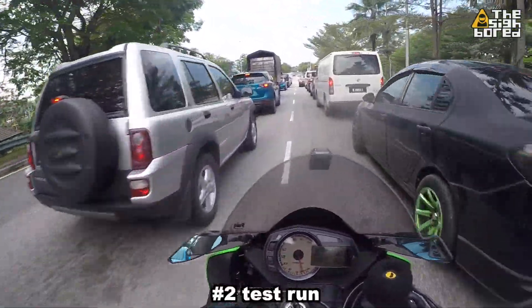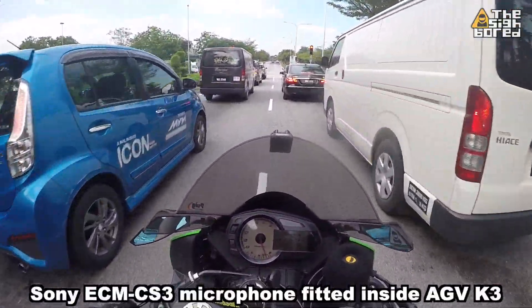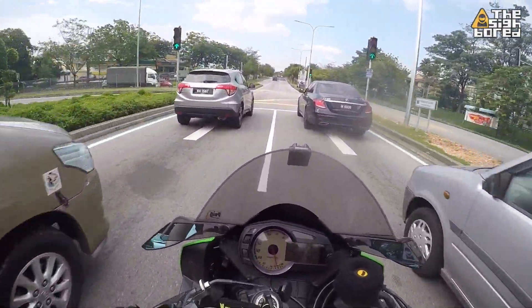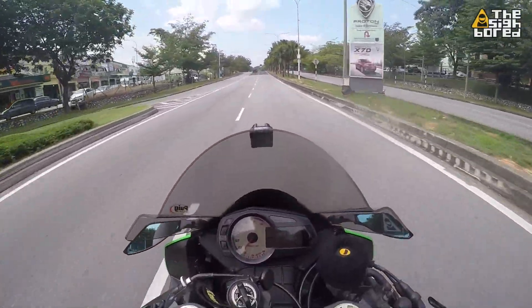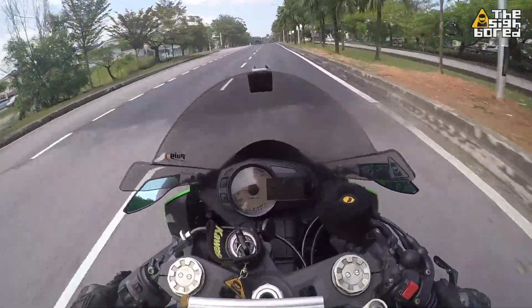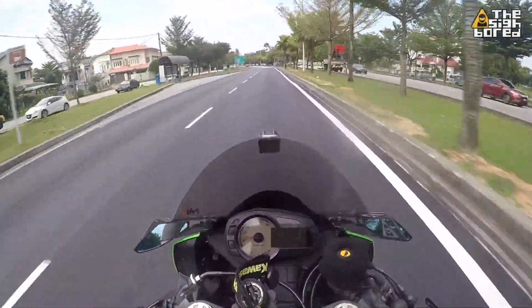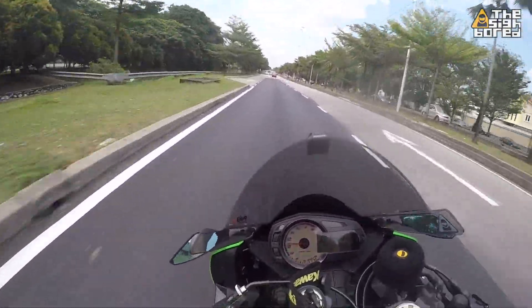I don't think the helmet plays a role with a different helmet, but I'm more concerned to see if a different camera might be the one that gives a different output. Hopefully it's all good, so we're going to do some high-speed runs and see whether we still get that cracking or popping sound.